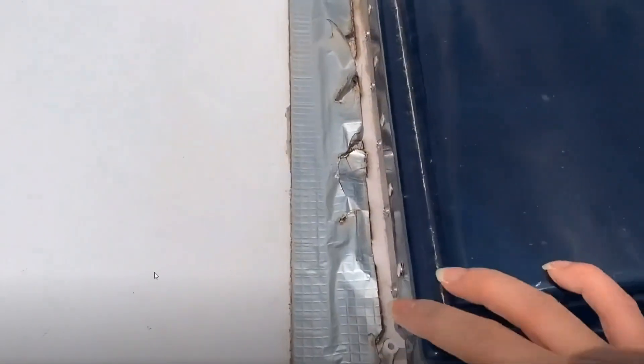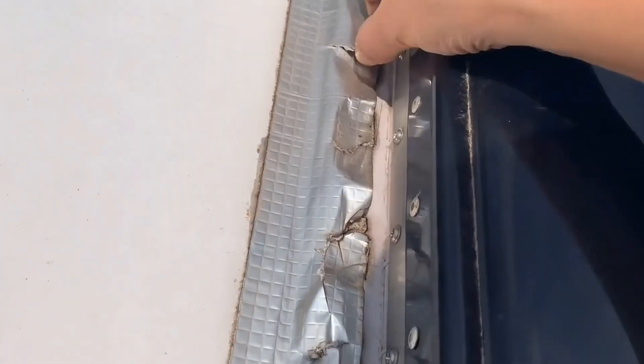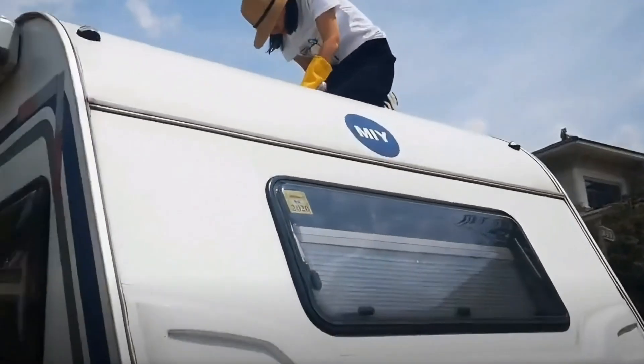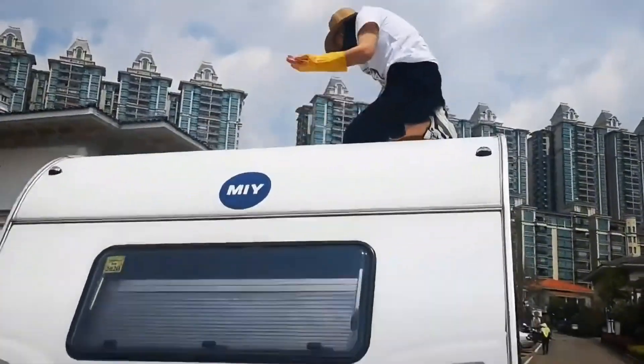Before you start installing, check the roof for any damage or leaks. If you find any problems, it's best to fix the roof first before putting on the panels. Make sure to check every part of the area where you want to put the solar panels. Look for any cracked or damaged areas in the roofing material. If you find any problems, fix them now, because once the solar panels are installed you won't be able to reach the areas underneath.